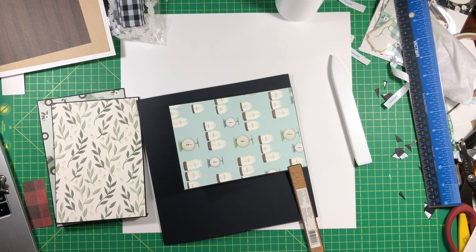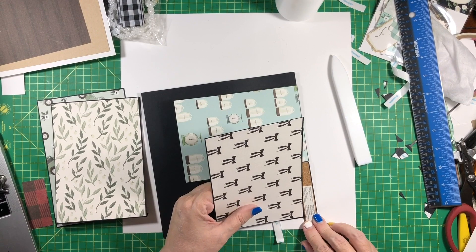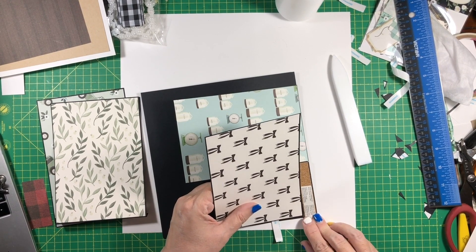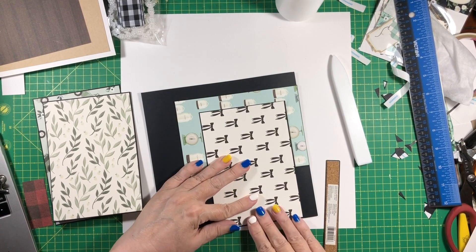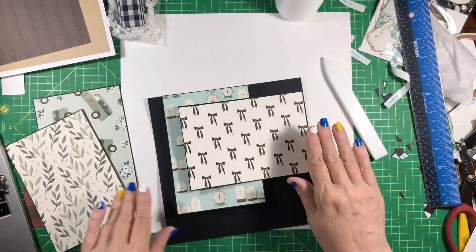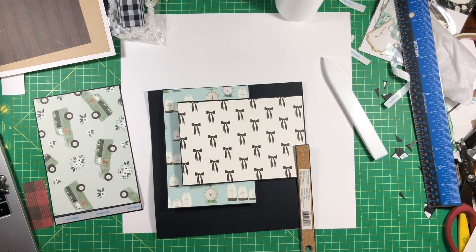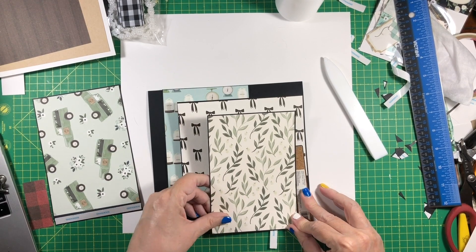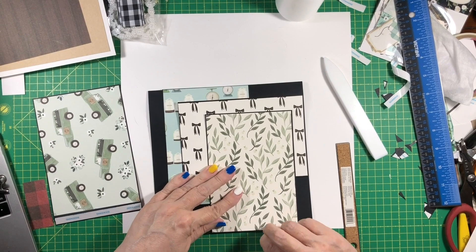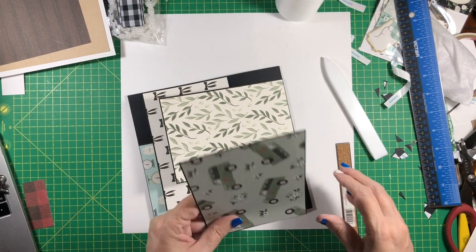This is kind of similar to that waterfall — that pinwheel waterfall that I sometimes make, but it's easier. And it's very effective. These are big enough to hold four by six photos without trimming, which is nice. There's that one, now we're going to have this one — you can see this is very straightforward. That one, and then we have the last one, just going to go right here.